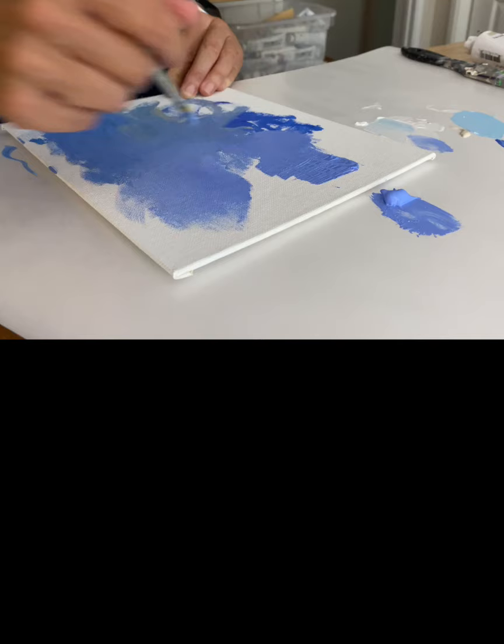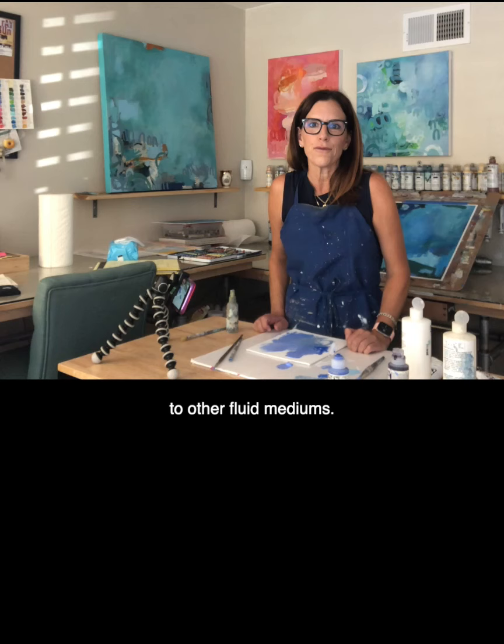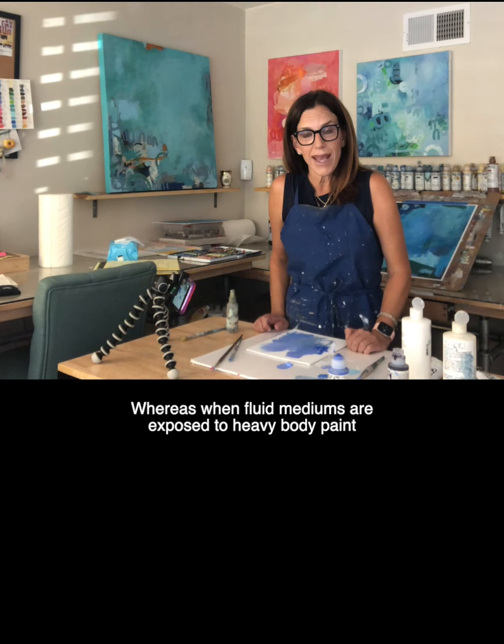Fluid acrylic paint also moves faster when it is introduced to other fluid mediums. Whereas when fluid mediums are exposed to heavy body paint, to get them moving, they may need some additional encouragement from the artist — that's you.